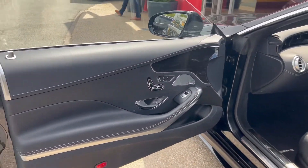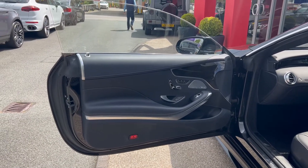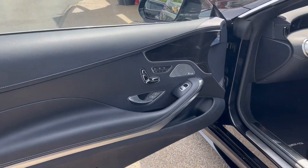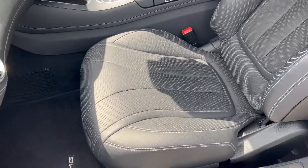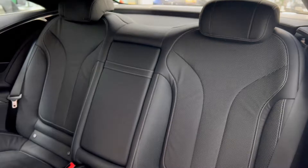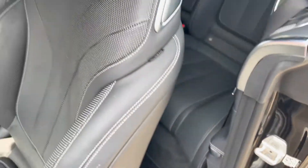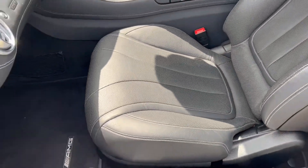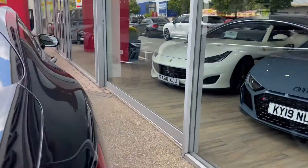On the passenger door card we again have electric controls for the seats and windows, speakers for the Burmester audio, and those wooden interior trims. You can see the AMG floor mats and the illuminated Mercedes-Benz sill plates as well. Another good look at the back seats shows them in great condition.